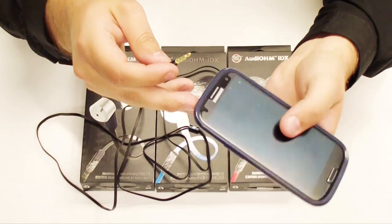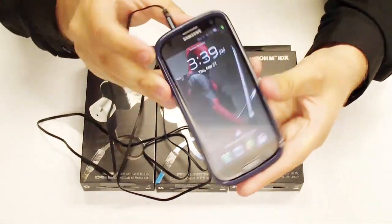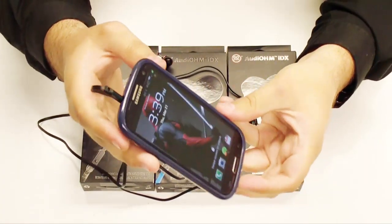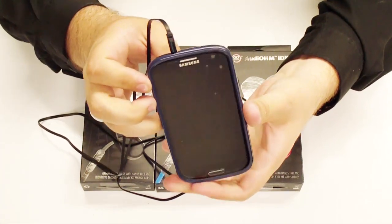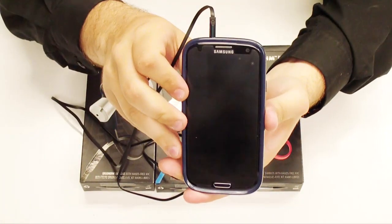Very simple to use. They are compatible with any smartphone, MP3 player, computer, DVD player, tablet — anything with a 3.5 auxiliary in. It allows you to listen to your music. Simply plug it in and press play and you're good to go.